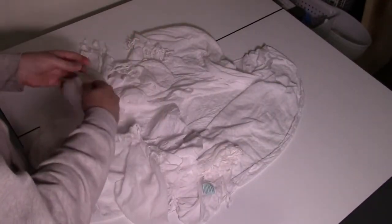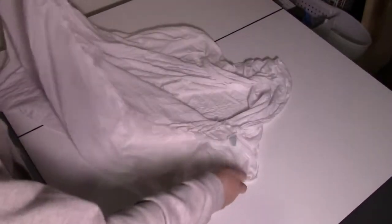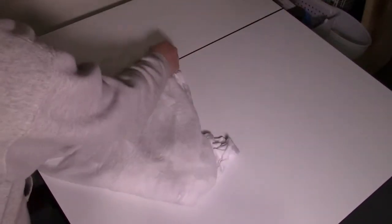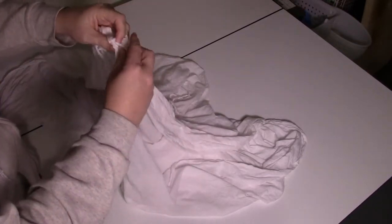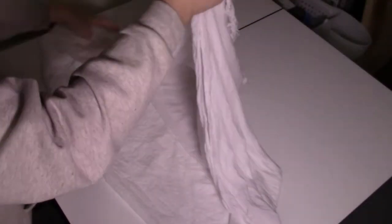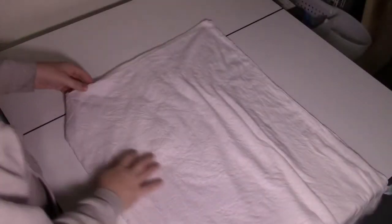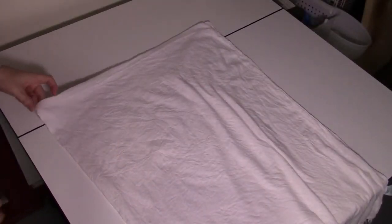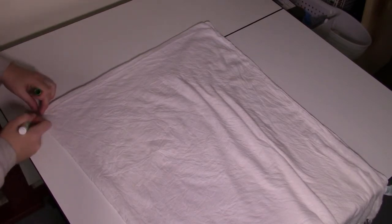To start, I'm going to find the center. I bundled both ends, came back, and bundled the edges like I'm folding it. Then I have the center right here, which I can just mark with a washable marker.